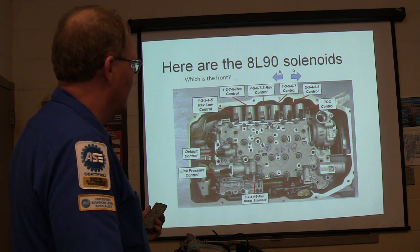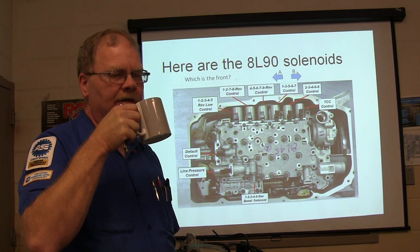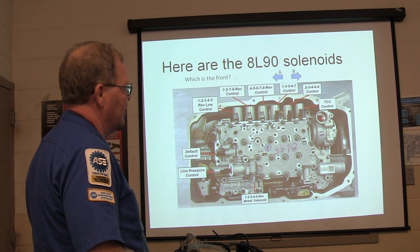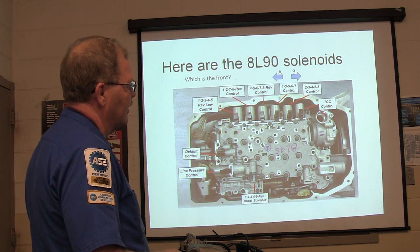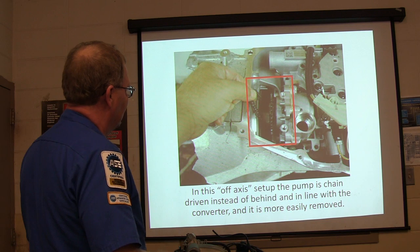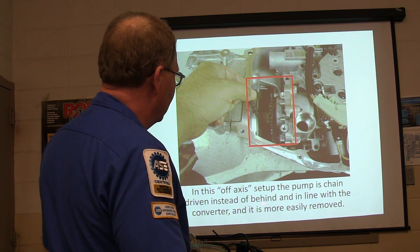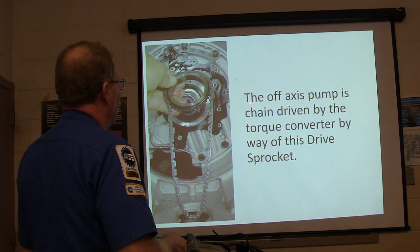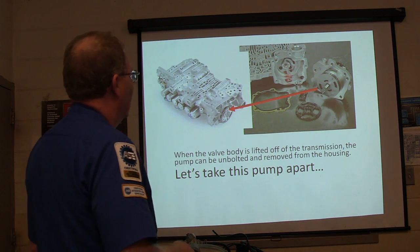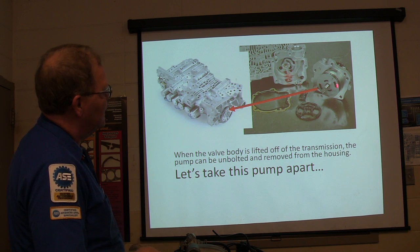You can pull the valve body off on this one and actually get the pump in your hand by pulling the valve body off, instead of having to pull the whole transmission. It's called off-axis — the pump is down here, not inline with the centerline. It's chain driven by the gear on the torque converter — that drive sprocket. When the valve body is lifted off the transmission, the pump can be unbolted and removed. You can see where the filter goes up in there — that's where it pushes the fluid, and that's where the filter comes out.